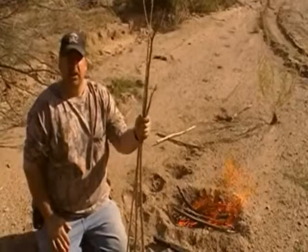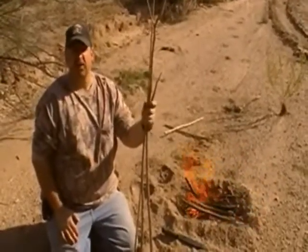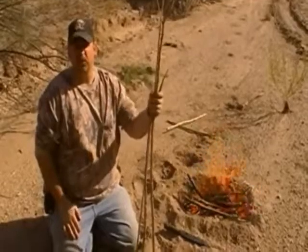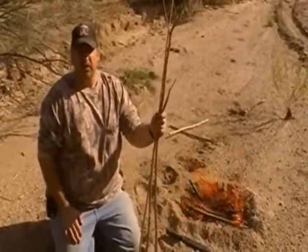Hi, I'm Jack with Two Brothers Adventures. We're out here today just practicing a little bit of our bushcraft skills, trying some different things that we didn't know if they would work or not, some things we haven't done.